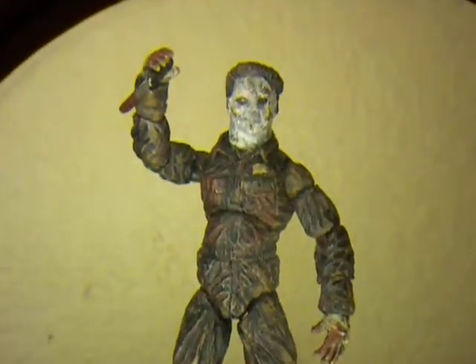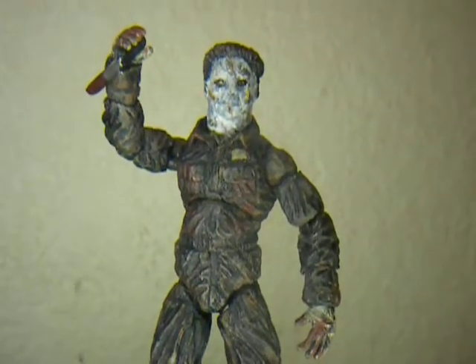What's good, it's your boy One coming at you from One's Customs once again, this time with my custom three three-quarter inch Rob Zombie's Halloween Michael Myers — try saying that twice in a row — anyway...